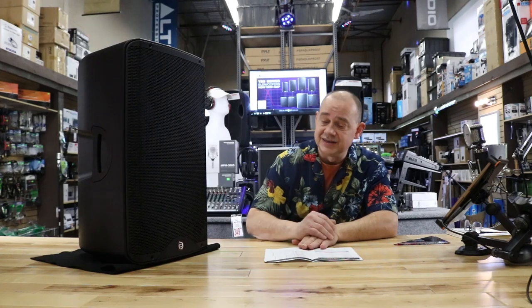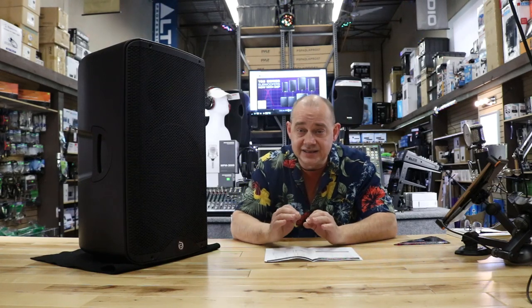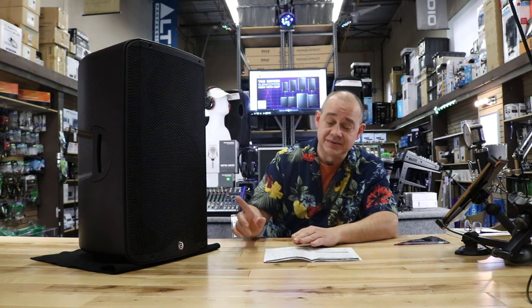Hi there, Robin here from Expert Island. Today we're talking about Blast King's Blade series of speakers. This happens to be the Blade 12A.